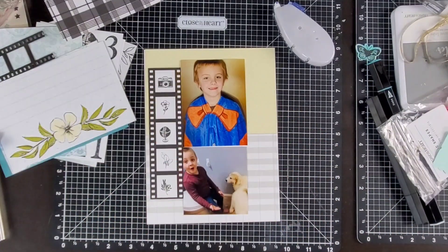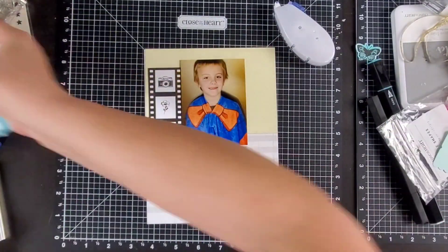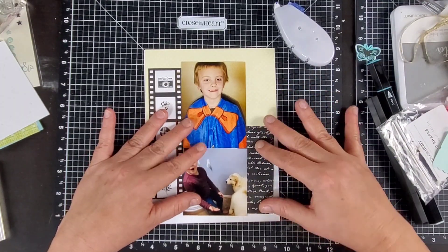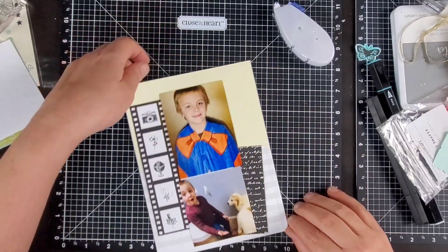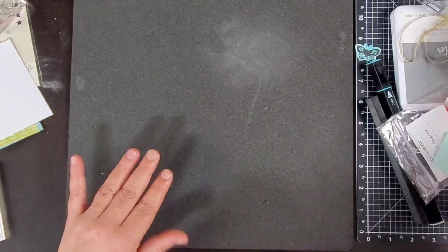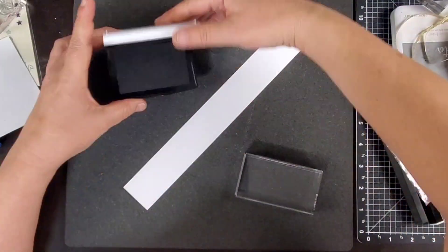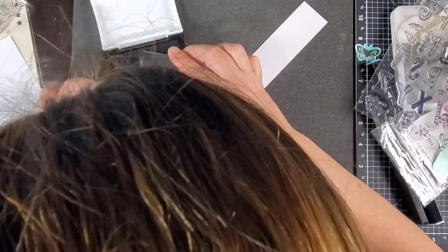We'll be using these cute little photos of Anderson. The photos don't go together at all — not even a little bit. I'm just going to be ignoring that for now. There will be time later to edit these layouts before the album gets sent to my mom. We can do things like change out the photos, maybe add specific different colors. There's all sorts of things we can do to edit the layout to make sure it all flows together towards the end when we're putting the album together.